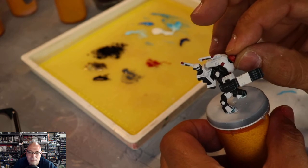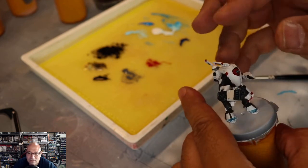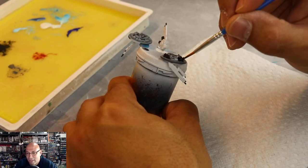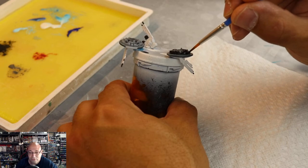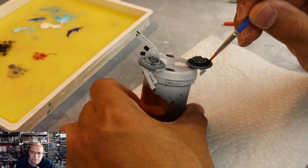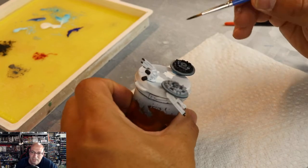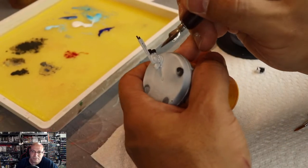I'm going to pop in a link to my lens tutorial right here so you can check that out after this video if you want to see a quick and easy way to do lenses. I also have a video on how I do desert sand bases — I'll put that link up here too. And if you want to see how I paint drones, I have a third separate video for that. A lot of things I'm not covering in this video, but I have separate videos for each one so I'm not being redundant.